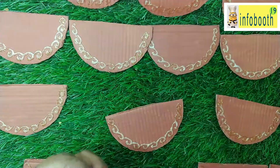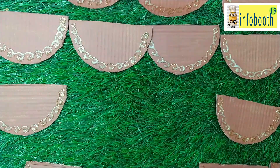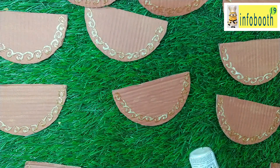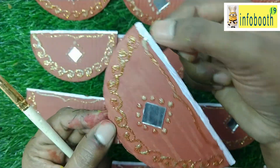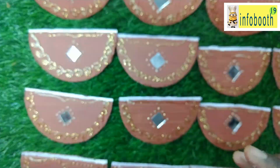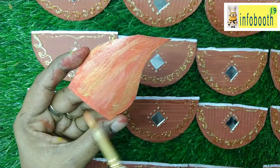Once it dries, I am going to do some mirror work to complete it. The design and pattern is completely your choice. If you don't have 3D glitter outliner, you can use a sketch pen or just paint it. The 3D outliner gives a 3D texture to the diya. Now I have given a white coating only on top so that the flame and the diya get separated. Then I take metallic golden color and brush it lightly — it will be shining and look like actual fire.